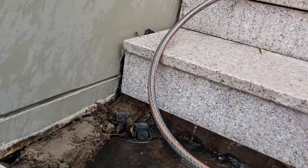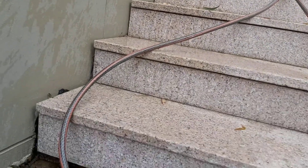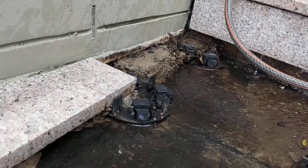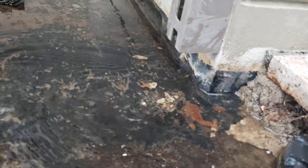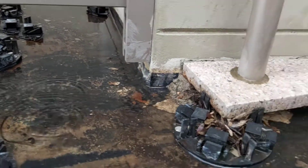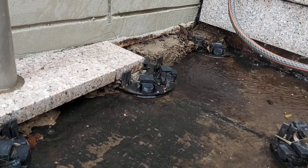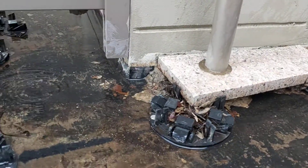Although the primary leak at this stage is behind the stairs, splits and cuts in the membrane are also contributing to the water leak into Unit 16's storage area. We've just checked downstairs — water is leaking through the roof via cracks in the concrete slab, quite heavily, into the drainage area.